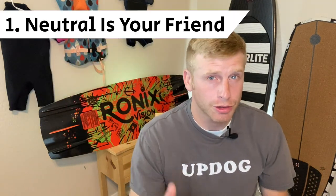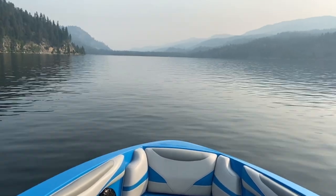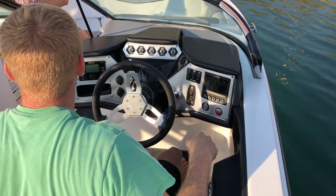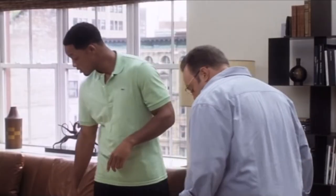Number one: neutral is your friend. When your boat's in gear, it's just uncomfortably fast — mainly because it's hard to stop that momentum. A better approach is to shift from gear to neutral, back to gear, then back to neutral. Just like on a hitch, this is where you live: neutral.